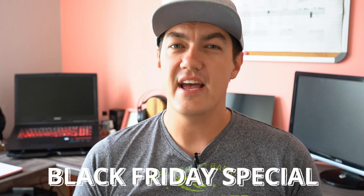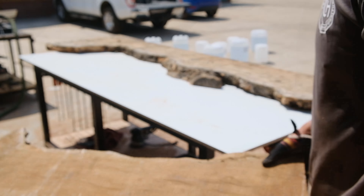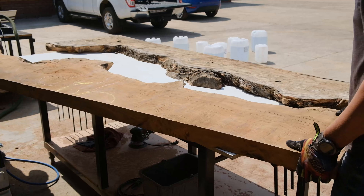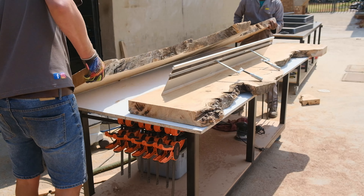This is a blue epoxy river table, and in this week's episode I'm going to show you exactly how we built it — our step-by-step methods and techniques. You do want to stick around until the end of this video because we've got a really cool Black Friday announcement to share that you might benefit from.